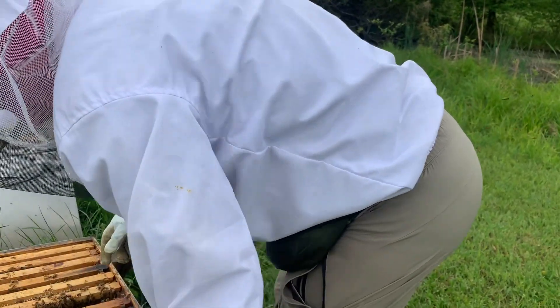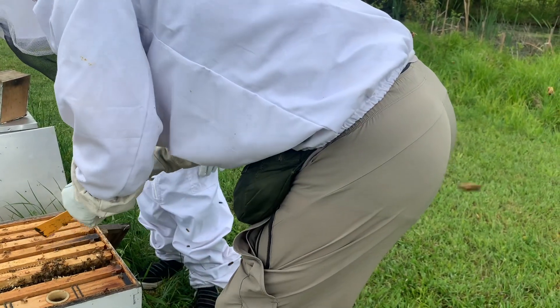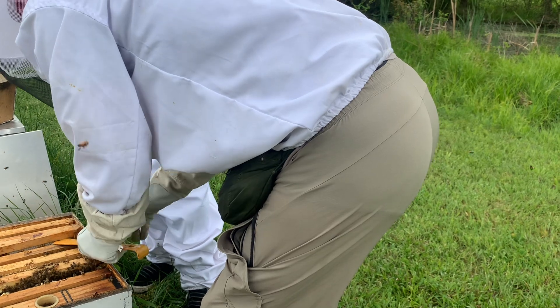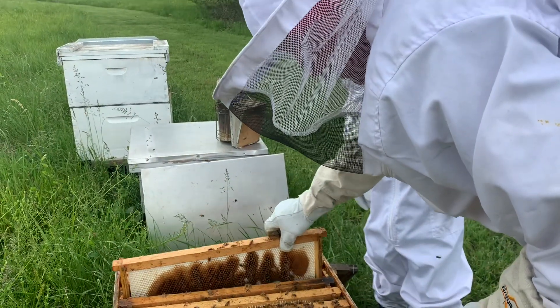This next one there's hardly any brood in it at all, so that'll be happening pretty soon. Most of it's right in through here, so there's just not much activity here yet.